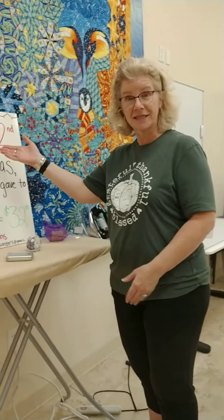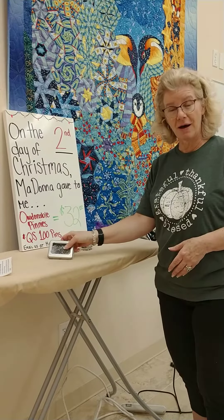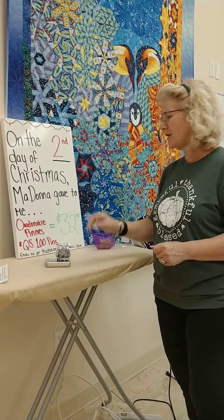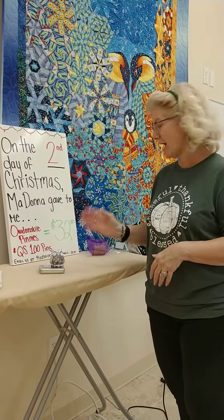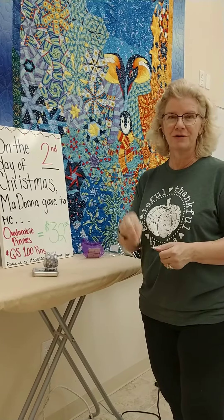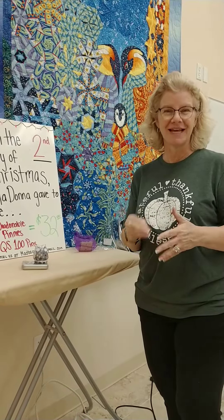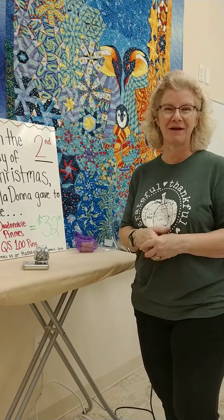On the second day of Christmas, Madonna presents to you a set of pins and an owl-dorable little pin cushion. The retail price is $37, and right now we have it for $32. So send us an email at madbeesorders@gmail.com, put that you're interested in day two, and you are ready to go. Everybody have a great Saturday, and we'll see you soon. Bye now.